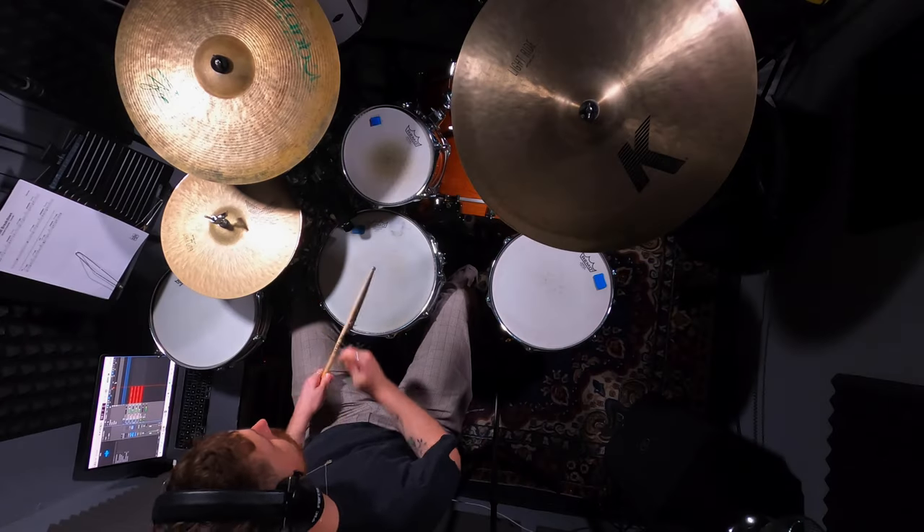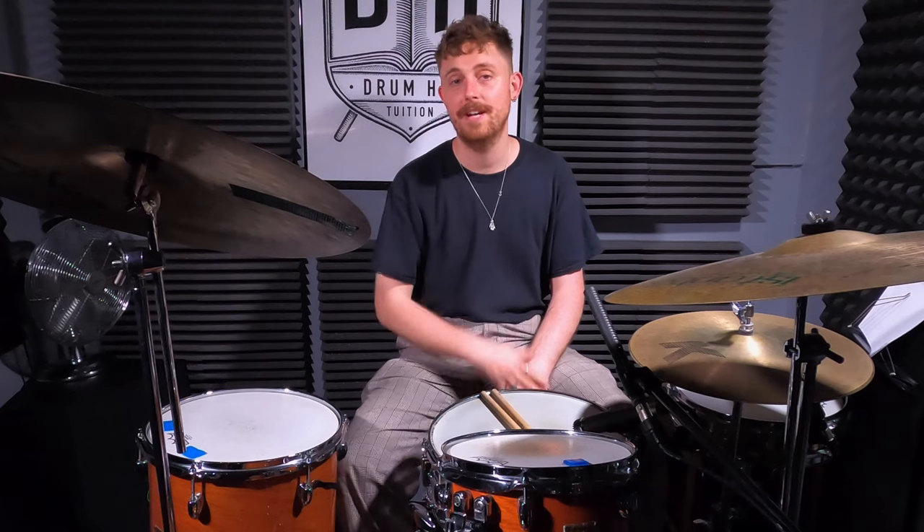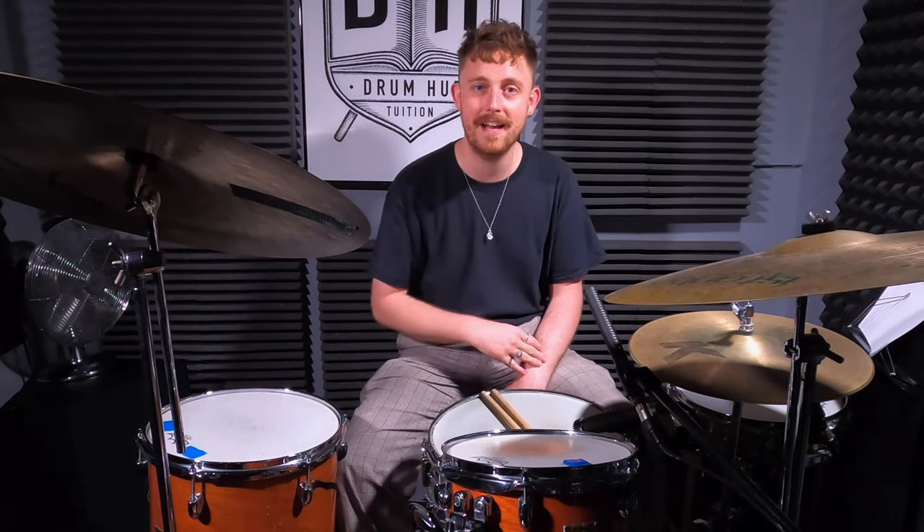I'm Alex and today we're getting a little boogie on. We're gonna play some offbeat hi-hat grooves. The first track we're gonna play - if you're anything close to my age and you live in the UK - you probably played this back in the day.